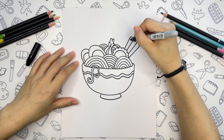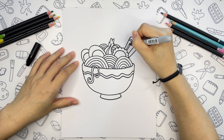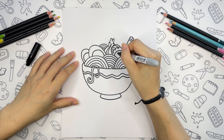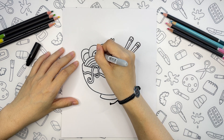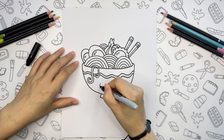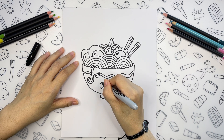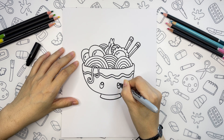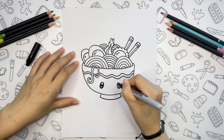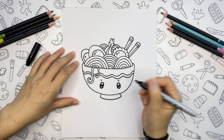I will add some details to the chopsticks and ingredients. And the last part of the drawing would be the face. I will draw two ovals for the eyes, round highlights inside, maybe tiny eyebrows, and a cute smile.